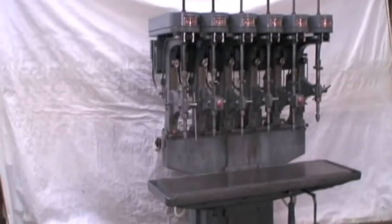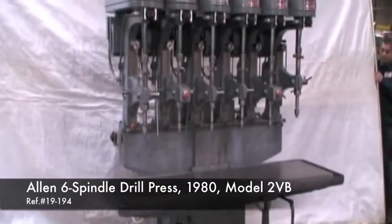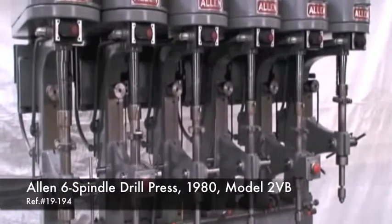Hi, welcome to Industrial Surplus. This is a video demonstration of our Allen 1980 6-spindle manual feed drill press.